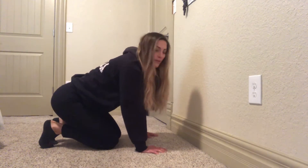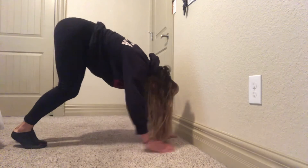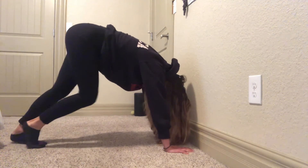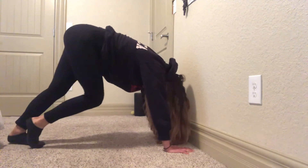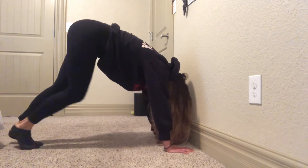Next, we have a downward facing dog and we're just going to walk the dog. Change how much stretch you're getting in the back of your legs and your ankles. 20 seconds here. Five, four, three, two, and one.